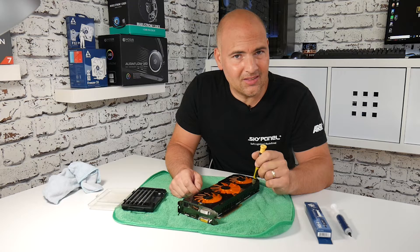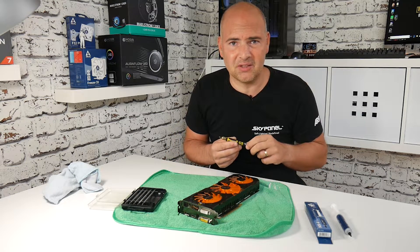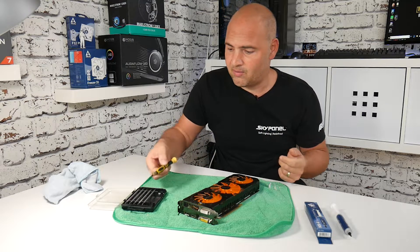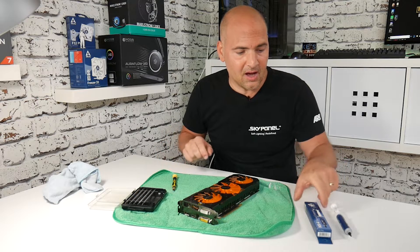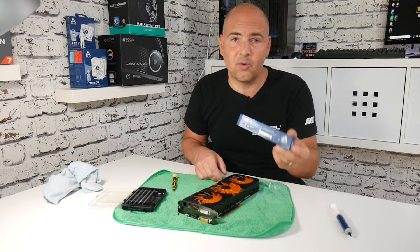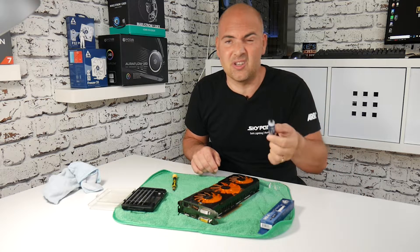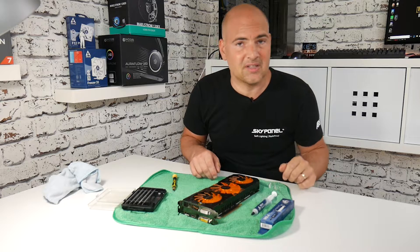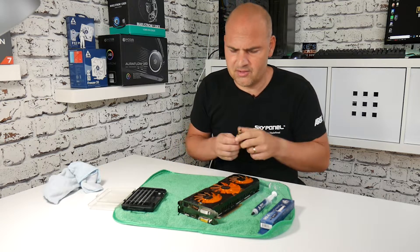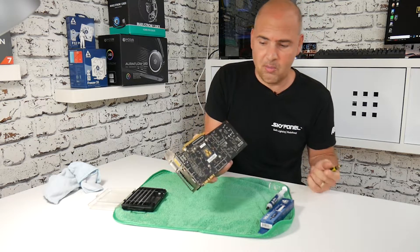We're going to replace the compound on this graphics card — it's pretty easy to do. You need some very basic tools: a cross-headed screwdriver of some sort — I've got an electrician screwdriver set but anything will do. You'll also need some thermal compound. I'm going to be using Arctic MX4, which is really good stuff, quite cheap, and comes in a nice syringe applicator rather than a little pouch.